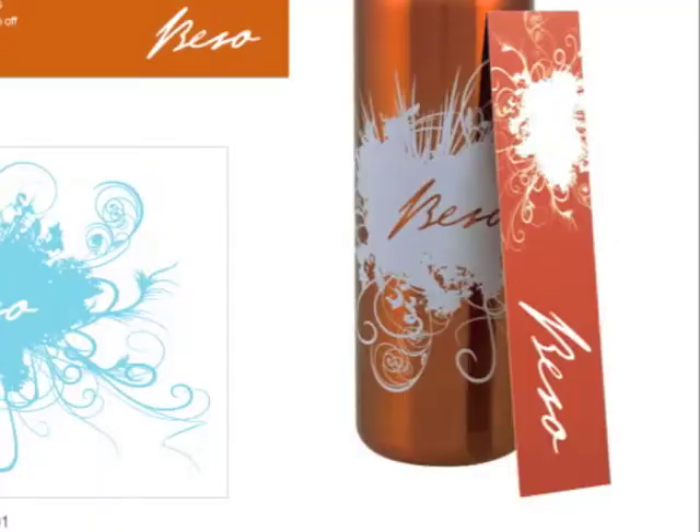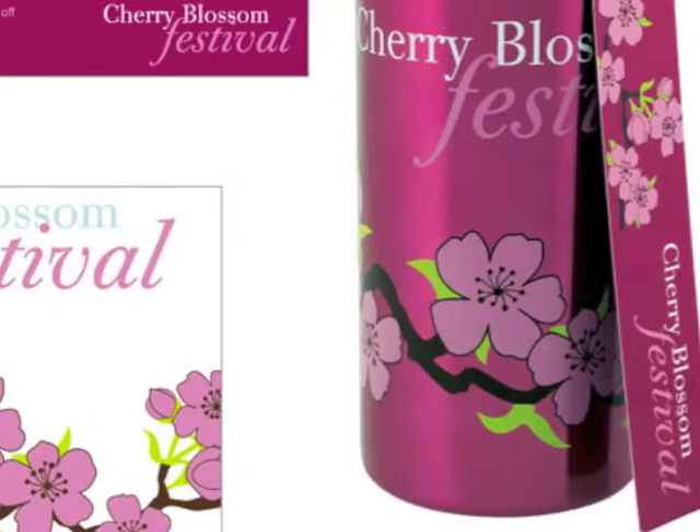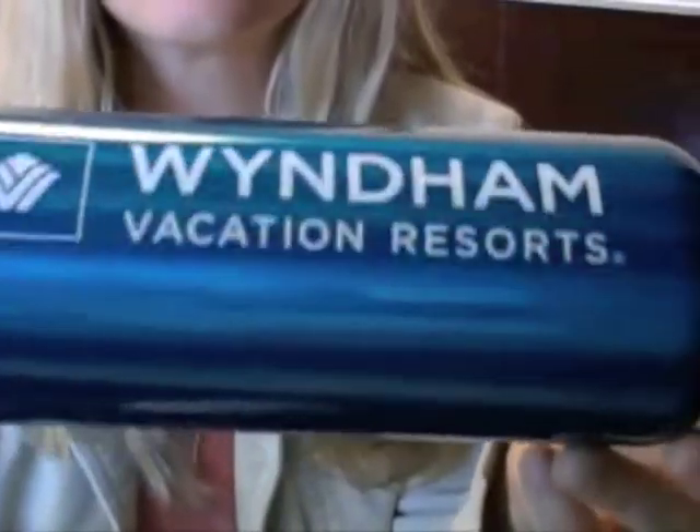To further customize your water bottle, ask us about the full wrap stock designs we have to match your logo. For samples or more information, contact us at American Promotions.